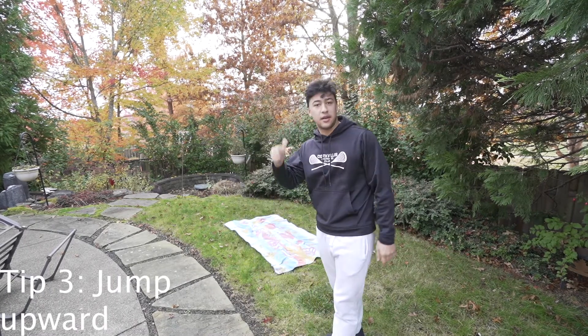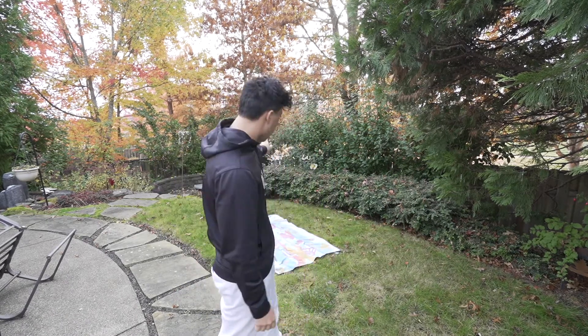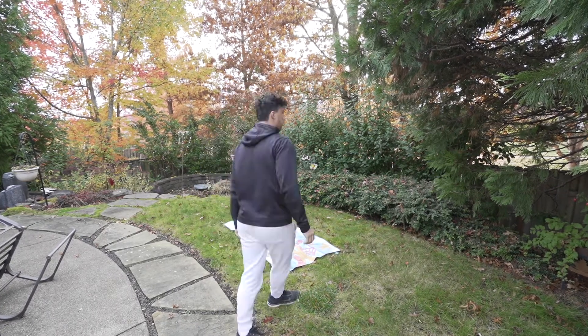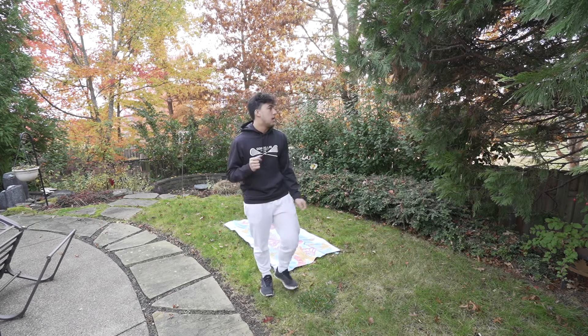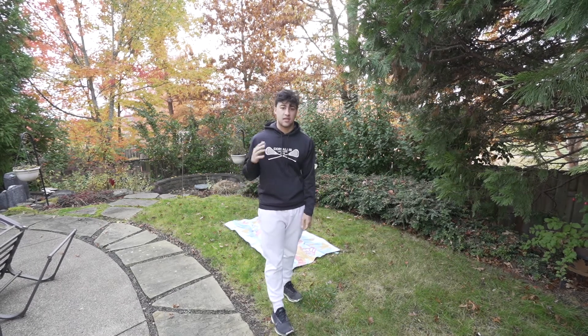Tip number three is make sure you jump up and not backwards. As you can see I've got a towel here. Not only is the grass wet so it's going to keep me from getting wet, but also it can tell you if you're jumping too far backwards or if you're good. Preferably you should jump and land in the exact same place you started from. If you go a little bit back, that's not a problem.